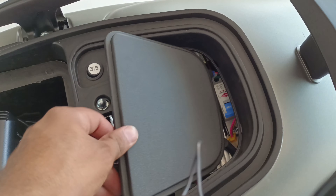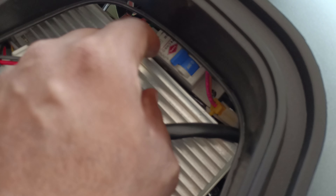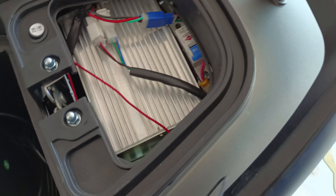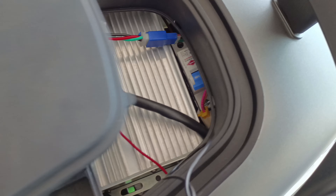Here you can see the compartment. Here you can get an MCB — if something happens you can trip it from here. This is the inbuilt compartment.